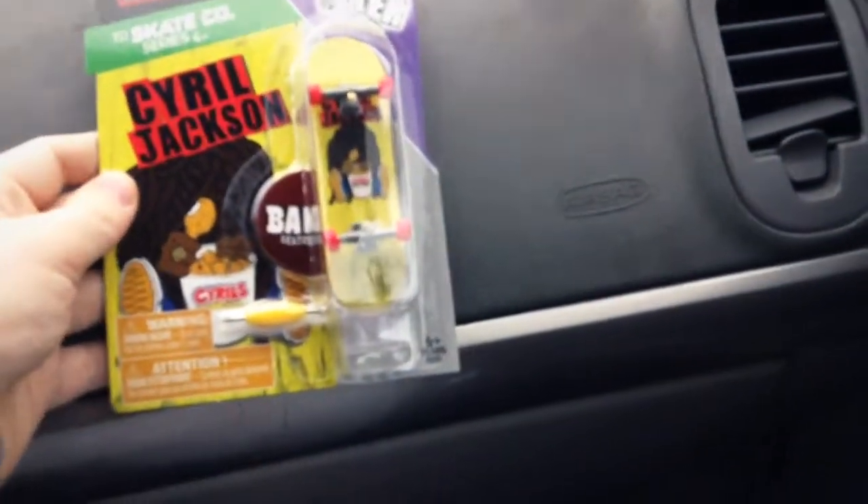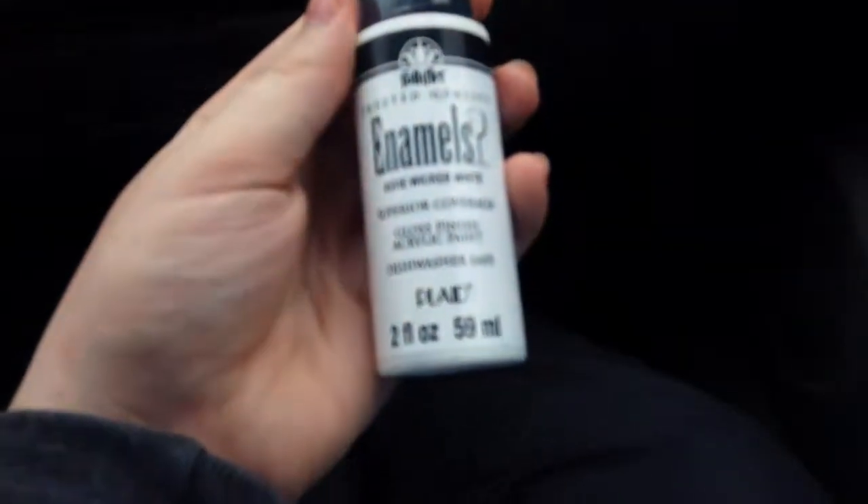We got our bag, we're getting in the car, getting ready to go over to Chris's house. We got this Cyril Jackson tech deck and some acrylic paint. So we're going to head to Chris's house, repaint the skateboard, and then we're going to go to the skate park.